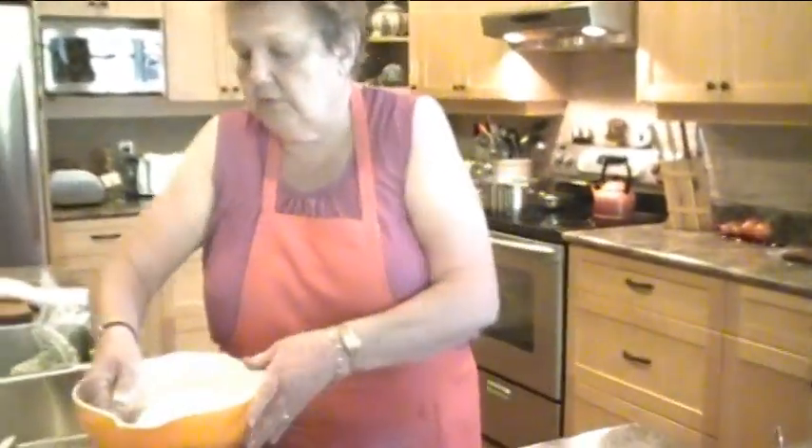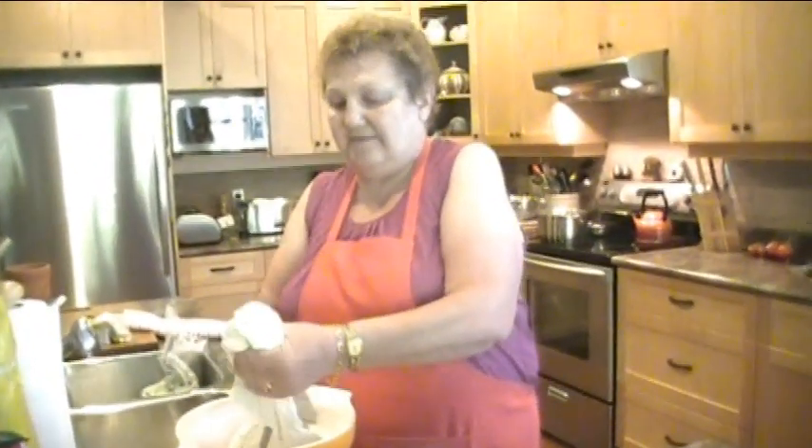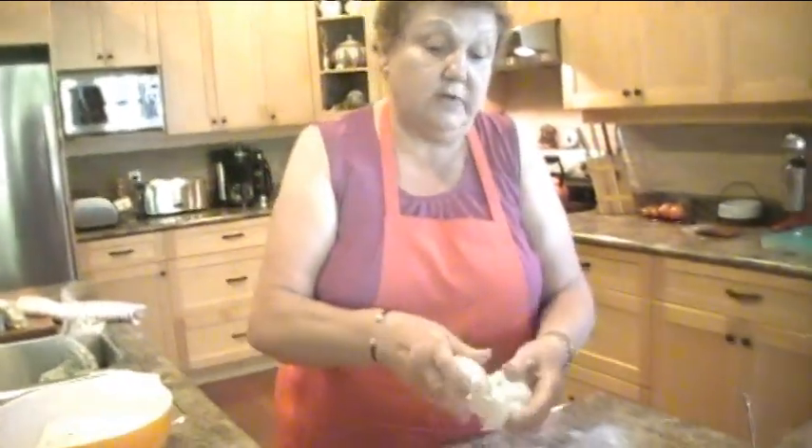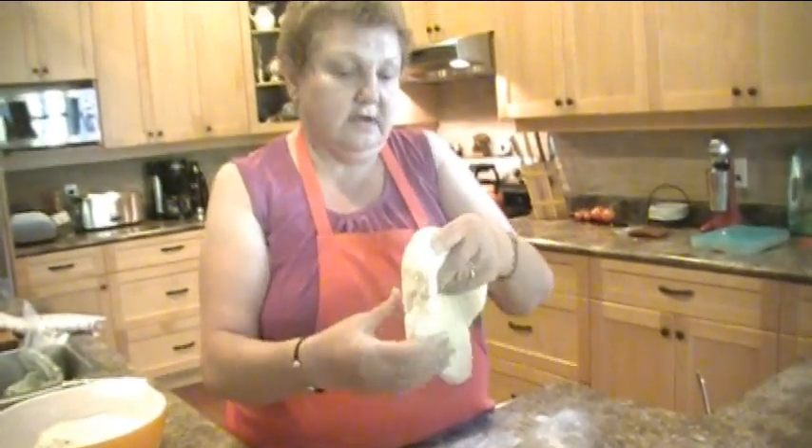Take half of your dough. Now this dough has been sitting for an hour and a half because we got carried away. You have to have a drink in between making pierogies because it makes it that much more fun. Anyway, this is a nice soft dough, very nice and soft.